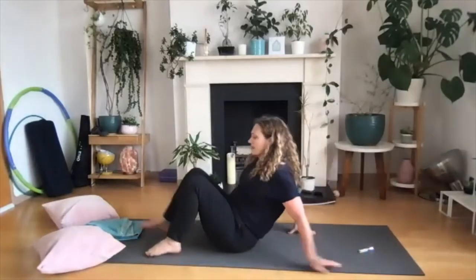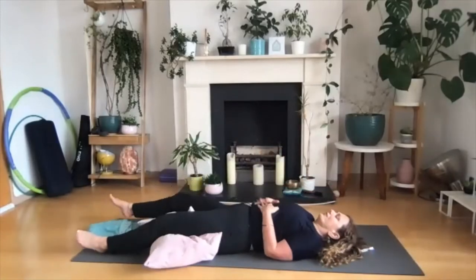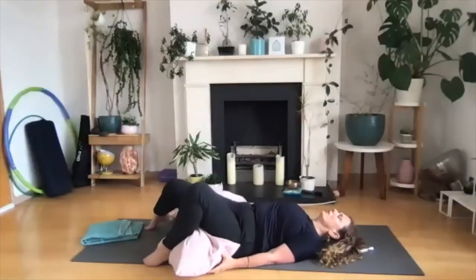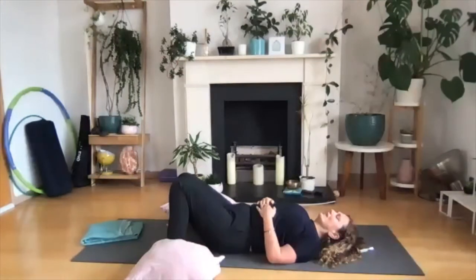Think of today as a gentle exploration. We're going to start by laying on your back on the floor. Getting nice and comfy — you might take a cushion or two and place them underneath your thighs. If a bent knee feels better, you can lie down with your knees bent, feet wider than your hips, and knees resting onto one another. We have a couple of options for finding a comfortable spot to lay down. We're just going to start to tune in to how you're feeling in this particular moment in time.